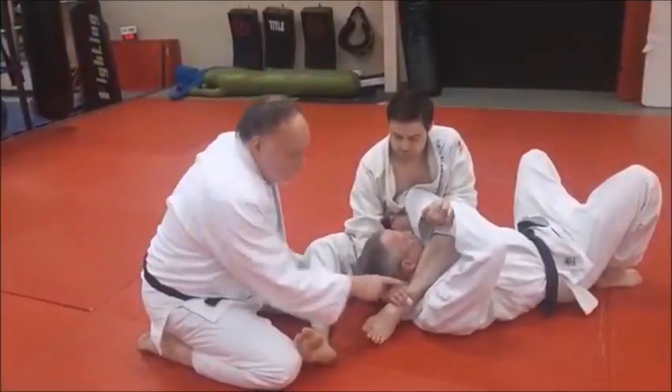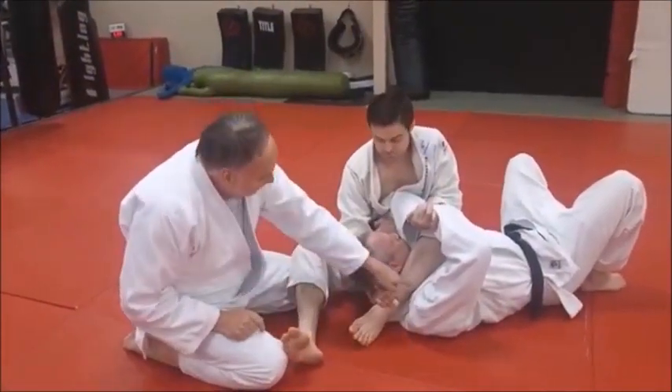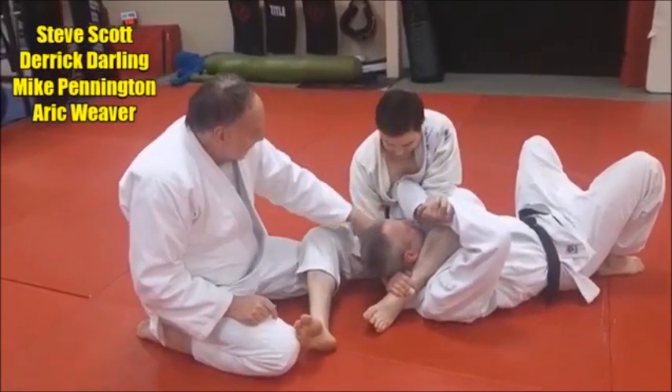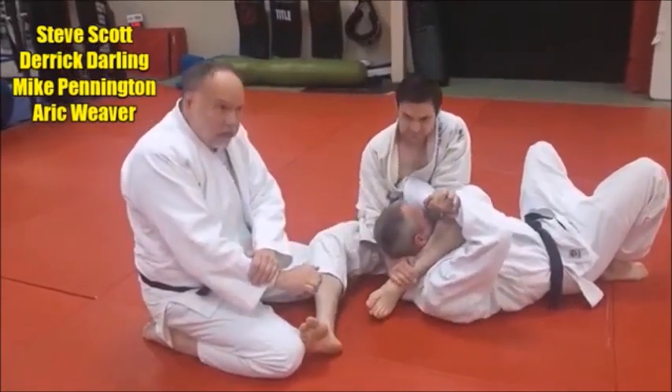Make sure you get your right hand on your left ankle. See how you've already got it going. Now he can keep it just the arm, but he adds a little more by grabbing here.